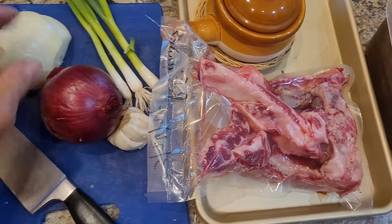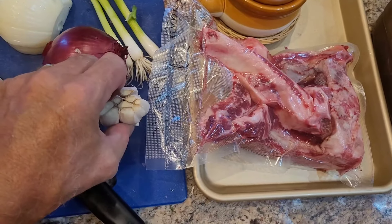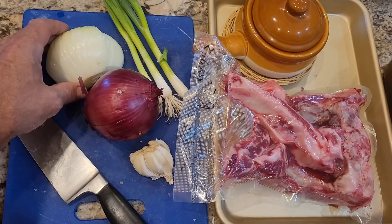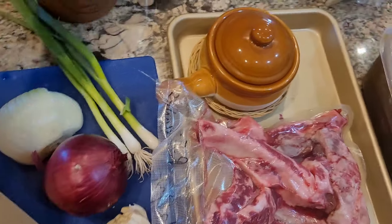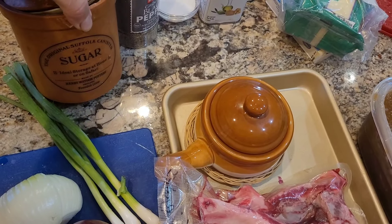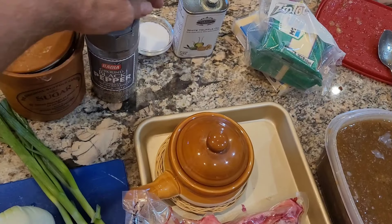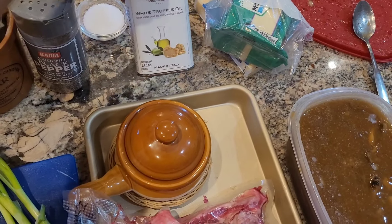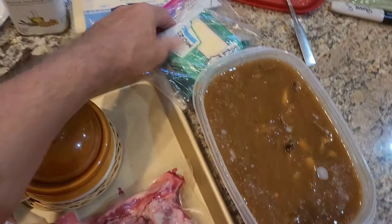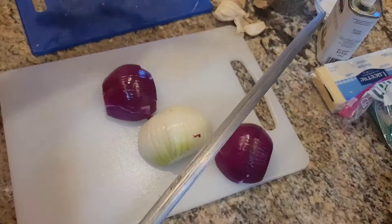For onions, we're going to use a red onion — it gives great flavor and a little color. We'll roast a bunch of garlic sliced thin. We've got some green onions to add at the end and a sweet onion. I'll also add a little bit of sugar — I'm using monk fruit sweetener for keto — a little black pepper, salt, a touch of white truffle oil at the end, and I'll top it with Swiss cheese and mozzarella.